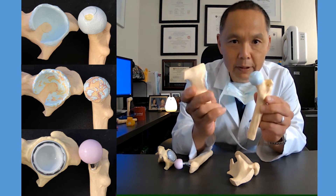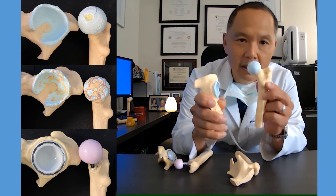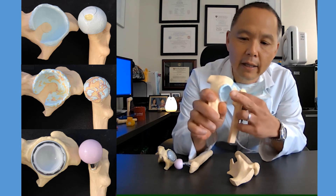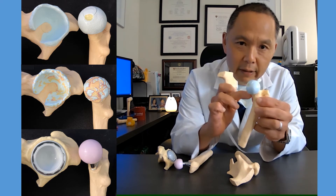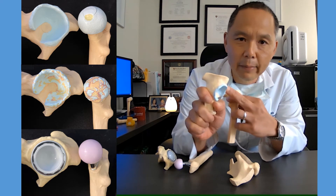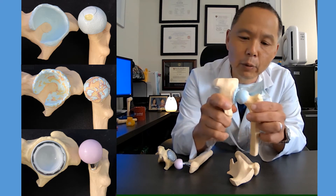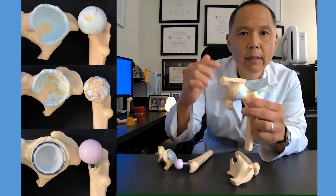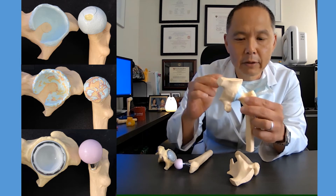When we're talking about a hip, we're specifically speaking about the articulation or the joint between the femoral head and the pelvic socket. So we have the femur with the ball and we have the pelvis with the socket. The hip joint is where these two joints meet. Around the hip, there's bone, muscles, tendons, ligaments, nerves, and vessels.